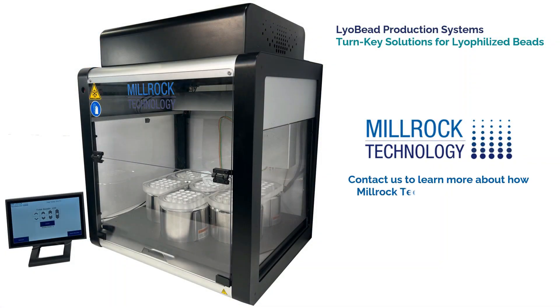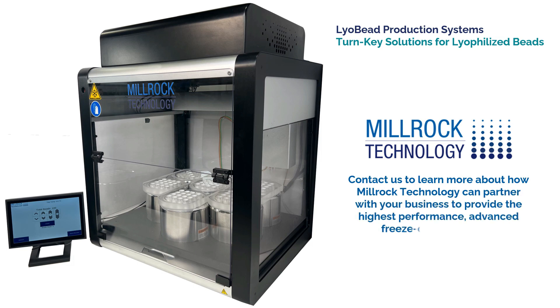Contact us to learn more about how Millrock Technology can partner with your business to provide the highest-performance, advanced freeze drying services.